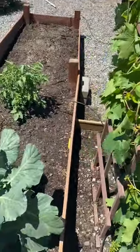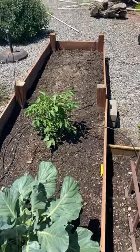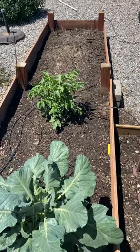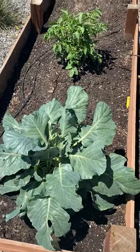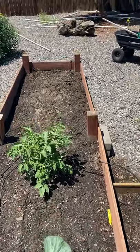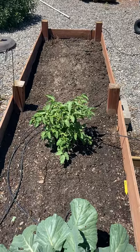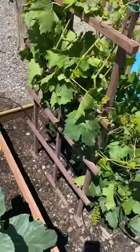I just wanted to make this quick video. We had a late start, and some of the things that I planted — because I was on vacation — they didn't make it. So these are the only two things that actually made it. I figured I would try to plant some things last minute and see what happens. There are a few seeds in the ground and we'll see what happens.